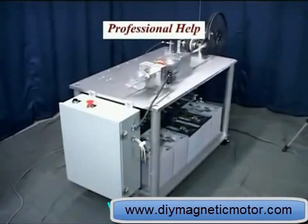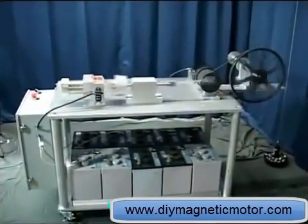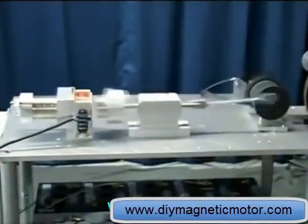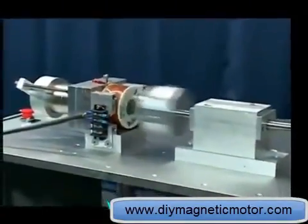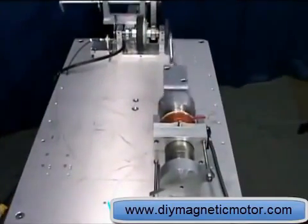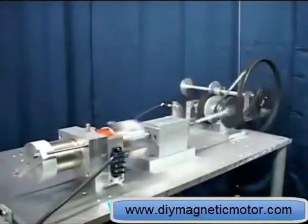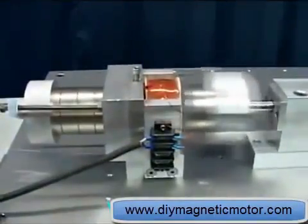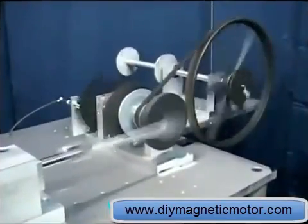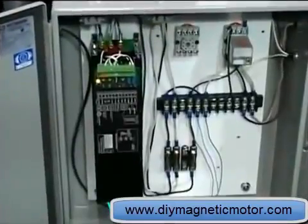I tend to think that most people are under the impression that an over-unity device must somehow break the laws of physics. This device doesn't even bend the laws of physics, let alone break them. We've spent more time checking the input power to the coil of this motor than it took to build the motor itself. I sought help from four individuals — professionals in electric motors and electronics — people able to use oscilloscopes who should be qualified to determine how to check the input power of this device. I got very different answers from all of them.